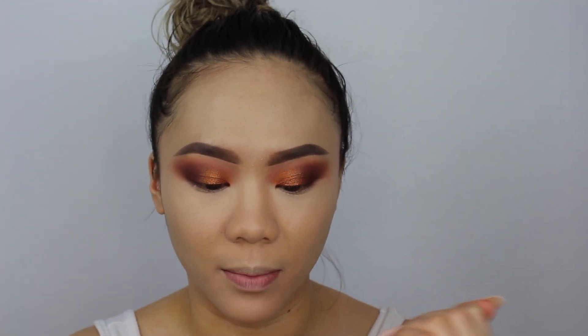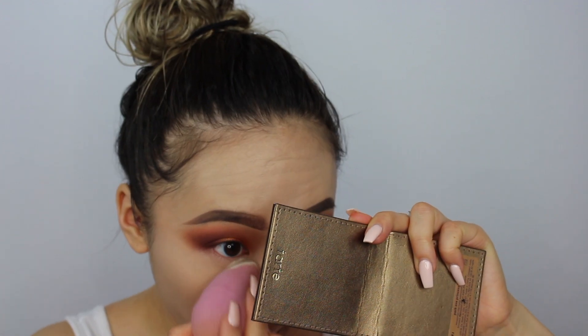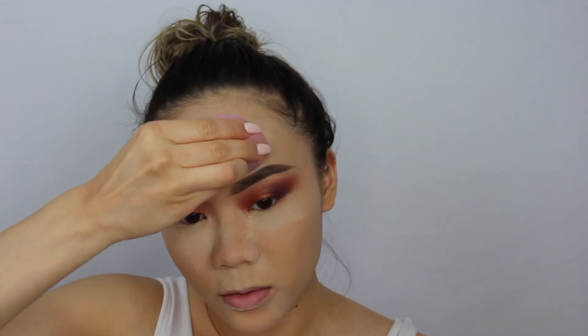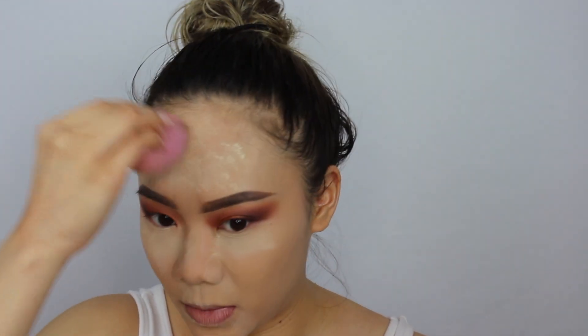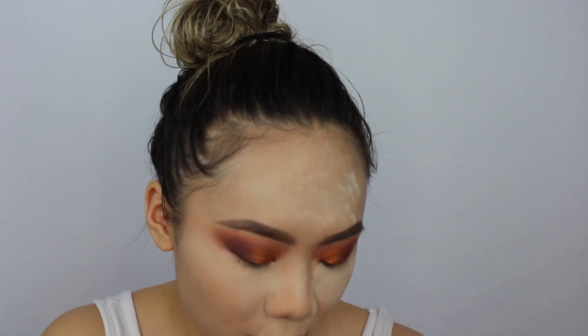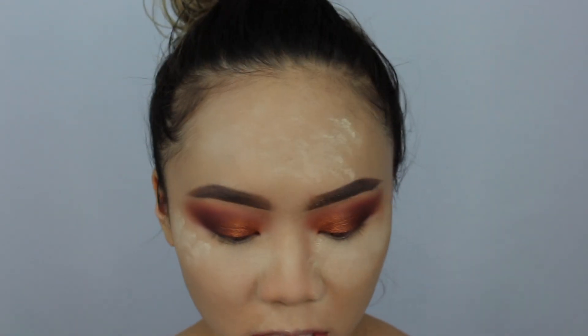Since all the concealer is blended out, I'm going to bake with the Marc Jacobs Invisible Finish Line Coconut Perfecting Powder. The only thing I'm struggling with is that not enough comes out of the little sifter. I'm taking my purple beauty blender to grab some product. I'm not entirely sure if it's designed for baking, but I need to bake — I'm very oily and my under eyes crease a lot. I typically use every loose powder I get to bake.